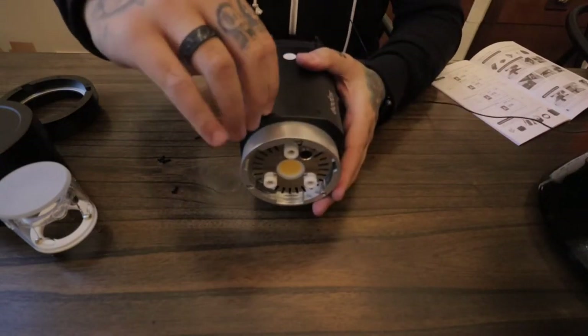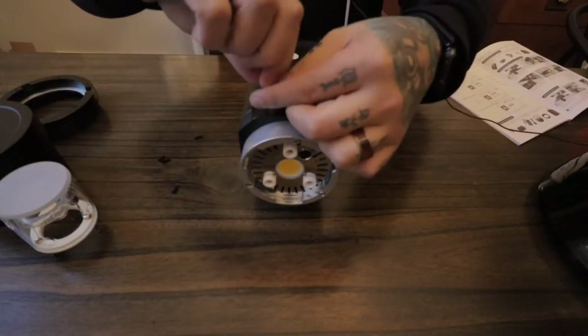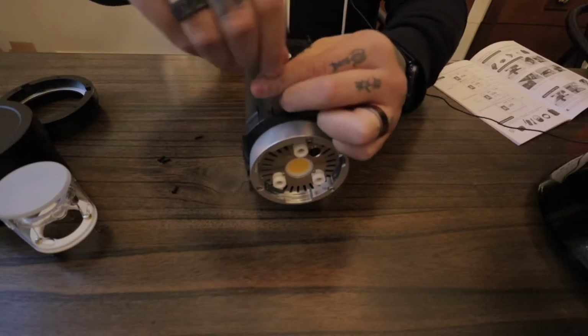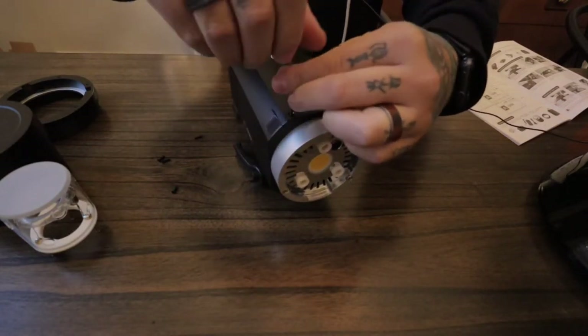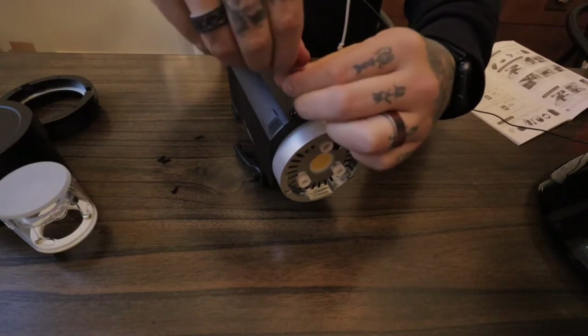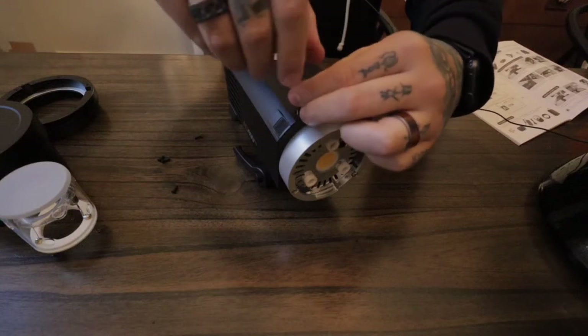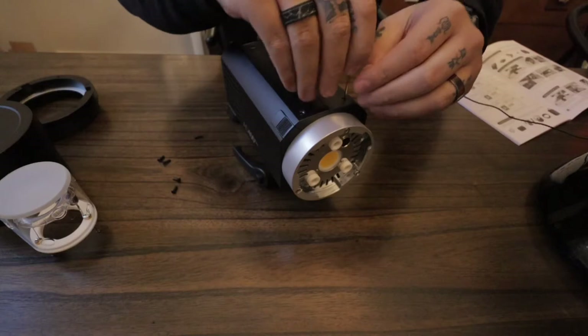All we're going to do is just loosen this up. If you have a better Allen wrench, use that — I'm just showing you with their Allen wrench. I hate these little things, but it works out. So we're just going to unscrew these. When I was researching this system, I knew I could change this out and I'll show you the issues with it once you change it out and how to fix that.